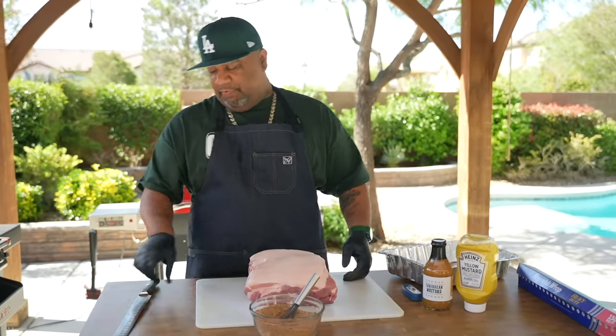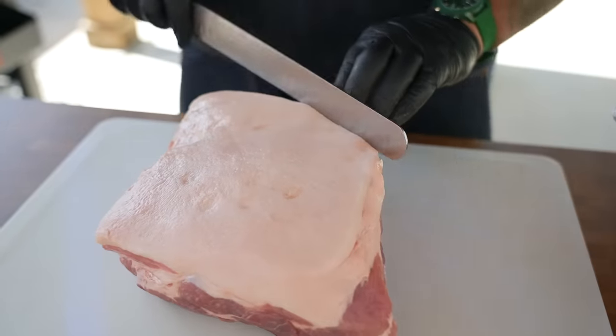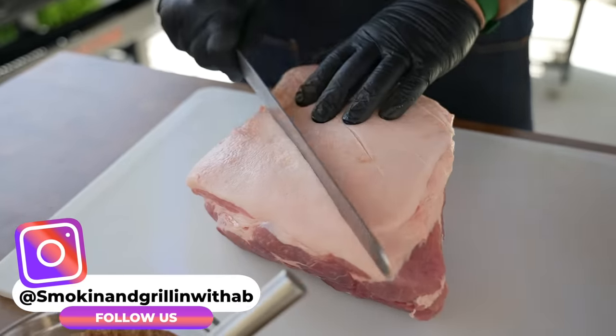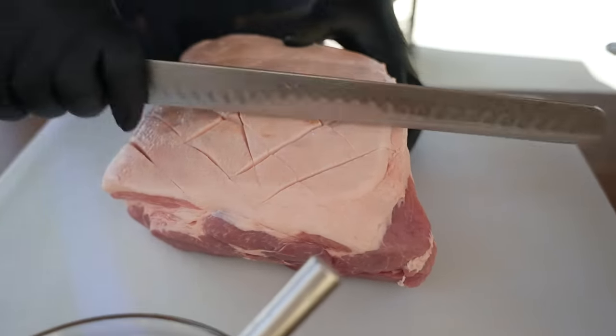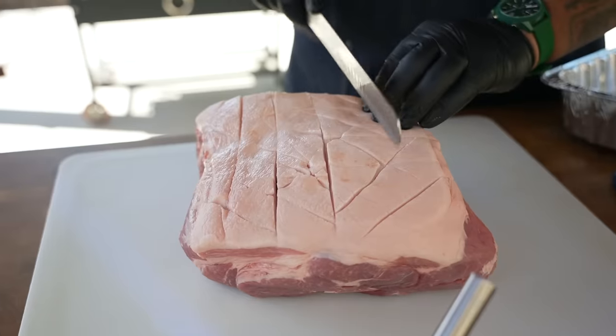What I'm gonna do first is take my knife and go ahead and score this — I'll make a few little incisions like this. This is real simple, real easy to do. I don't care how you do it — you can put your initials in it, it doesn't make a difference, you can make it look like a pineapple.